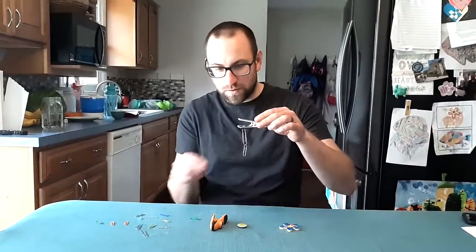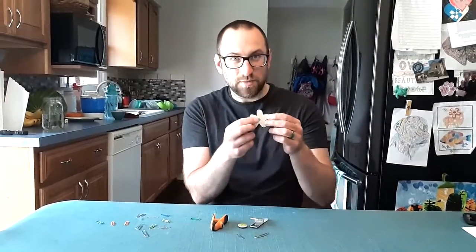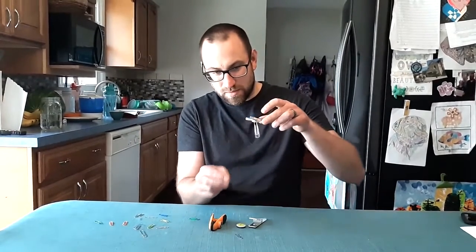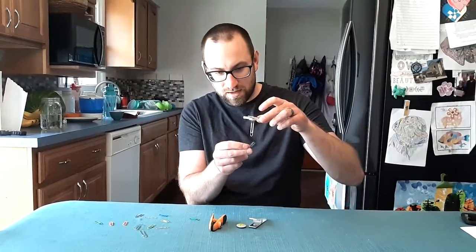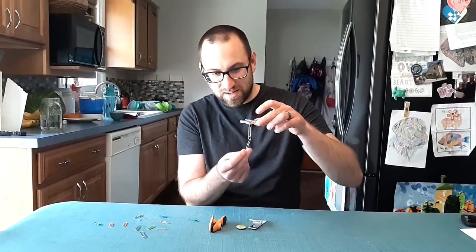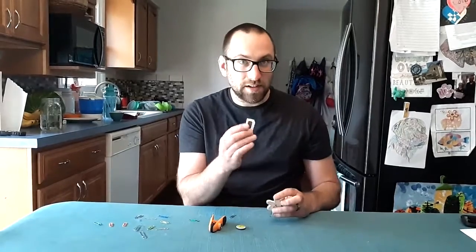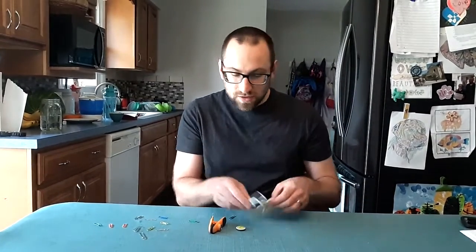I'm getting two paper clips on this one — a big one and a smaller one. Now let me take another fridge magnet; this one's a little bit smaller. Let's see how this one does. My big paper clip hangs on there, and then the other one — I can feel it trying to grab but it's not going to be able to stay on. So with my testing, this first magnet is stronger than this smaller one.